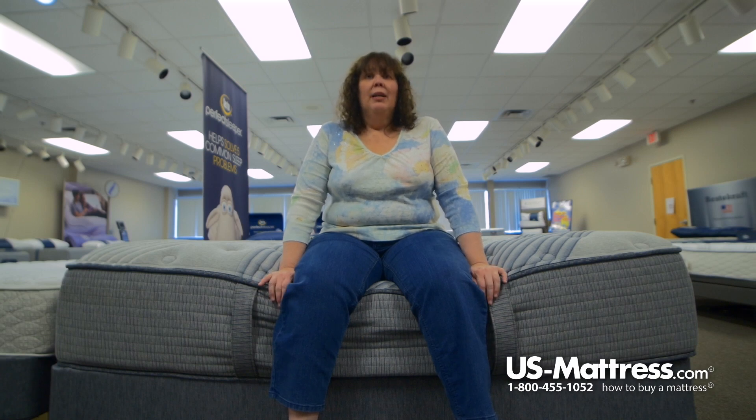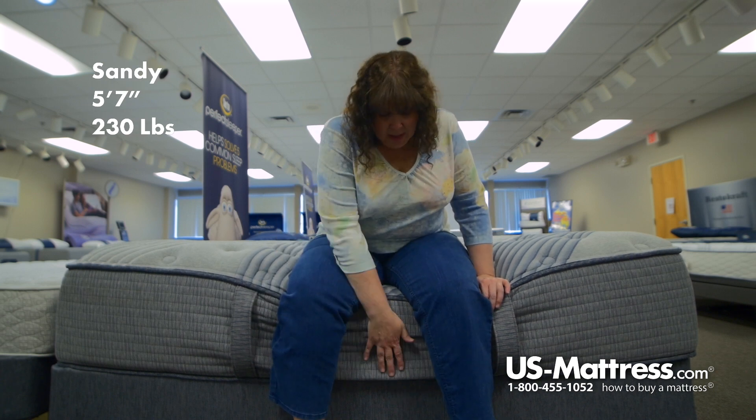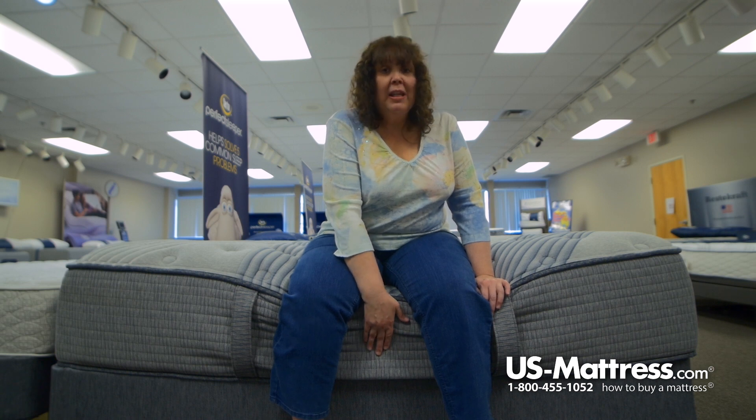I'm sitting on the Serta iComfort Hybrid Blue Fusion 3000 Plush Mattress. As you can see, it does go down a little bit, but it has pretty good edge support. It has a foam encasement.